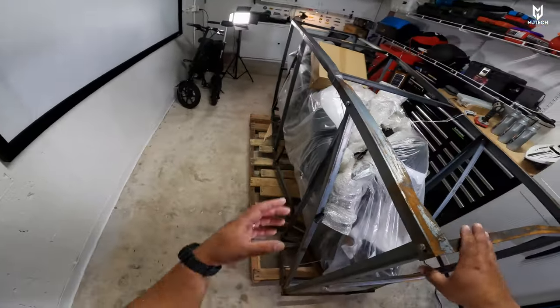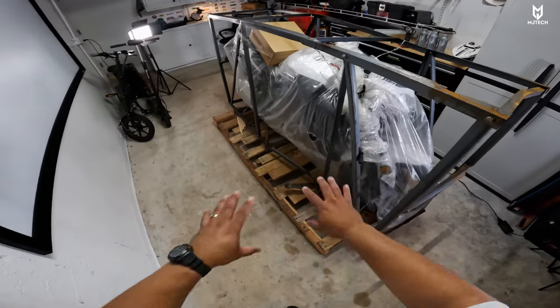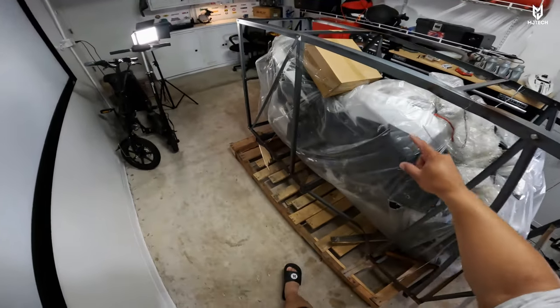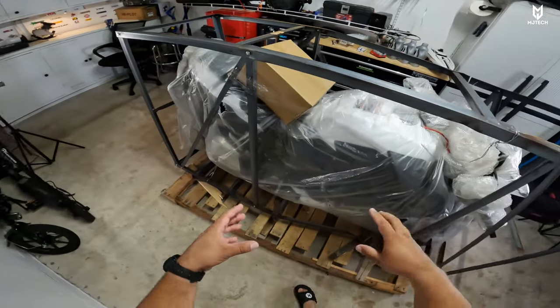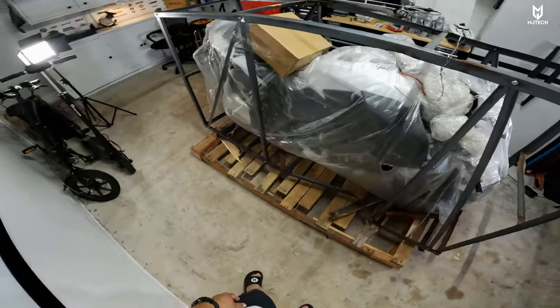Let's take it out of this cradle. I'm going to expedite things and just go straight to when I have it completely out with all the plastics removed. It comes with an extra box where I think we have some decals and the mirrors.